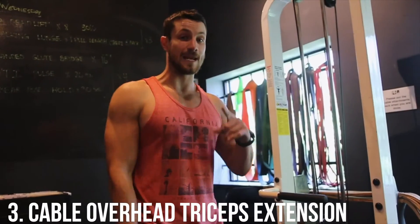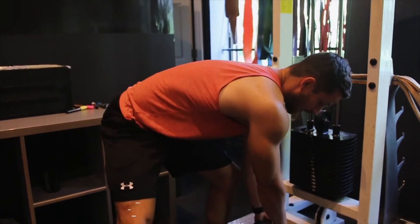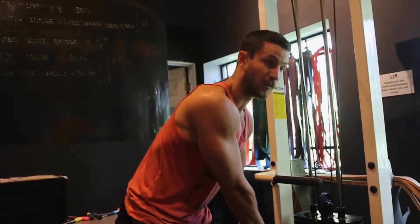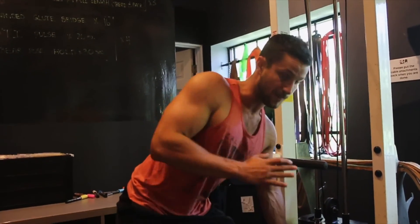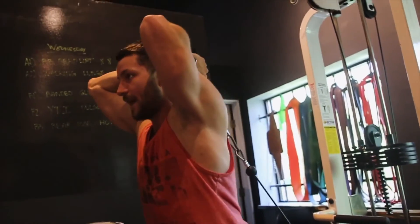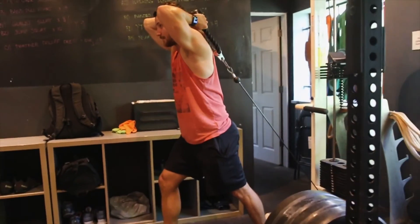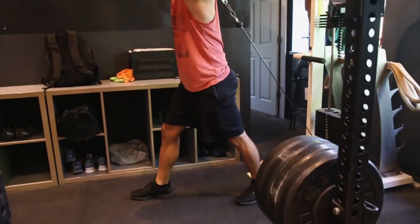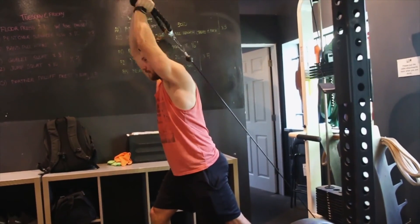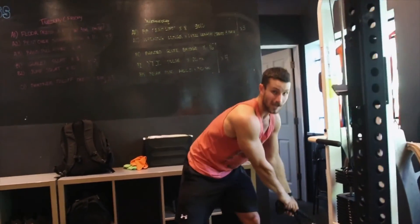Last but not least is the cable overhead tricep extension, set up from the lower position. A lot of people struggle because they jerk it up and throw it around, which over time can hurt your shoulder. Keep your chest up and core tight, swing it around like swinging a baseball bat into the overhead position. Lean forward slightly to stabilize, elbows tight, extend all the way up and then back down. The great thing about cables is the constant tension throughout the exercise.